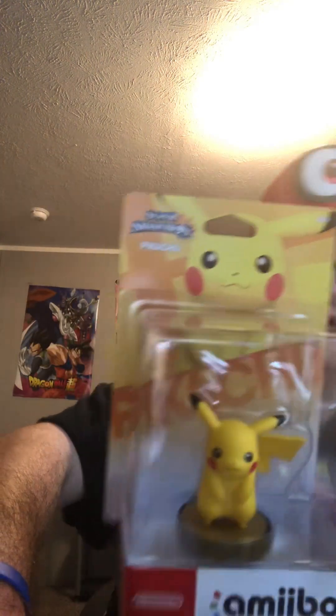I also got a Pikachu Amiibo — one of the original Amiibos from the Super Smash Bros. for Wii U and 3DS line that came out 10 years ago. Hard to believe it's been over a decade since Amiibos came out. So let's go ahead and unbox the Pikachu Amiibo.